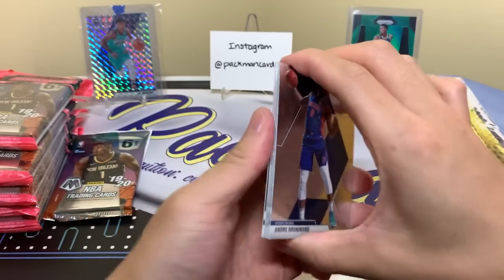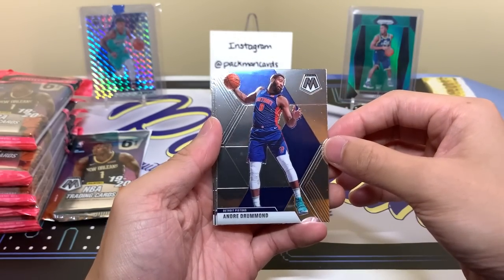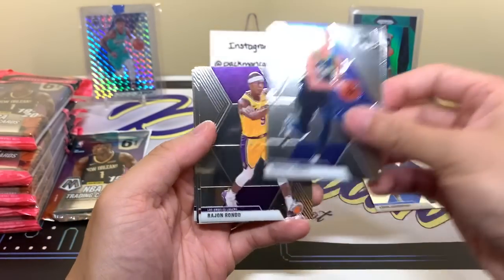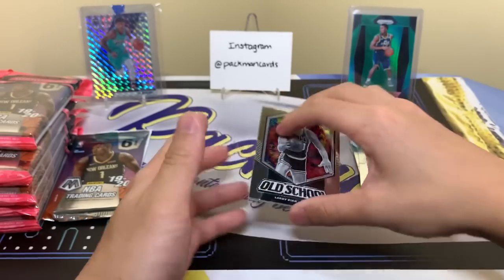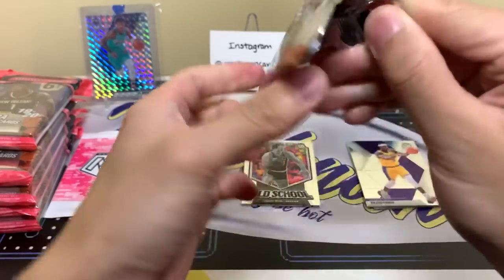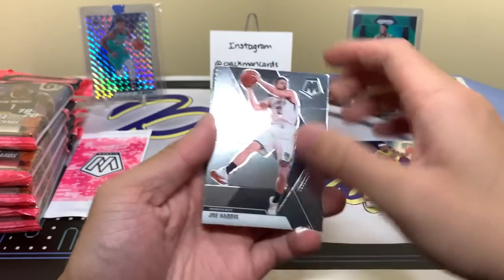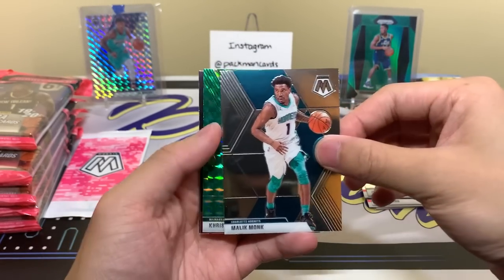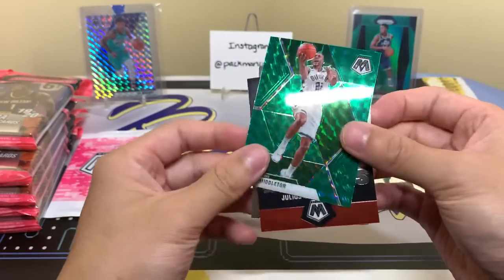There are two packs in every cello — the regular one and the pink camo one, just like Prism and Optic. Andre Drummond, Dwight Powell — very clean design, I like it. Rondo, Larry Bird, Dwayne Wade — USA Hall of Fame. And I believe NBA Debut are all technically part of the base set. I think it's a 300-card set with all those cards in there. Joe Harris, Beverly. Chris Middleton Green. We pulled the Zion just like this one. And then Dr. J and Eric Pascal.